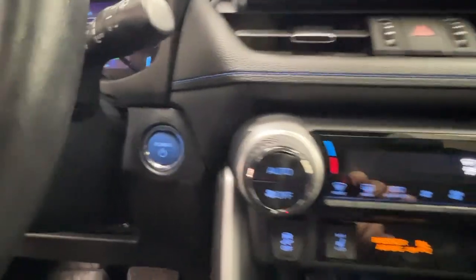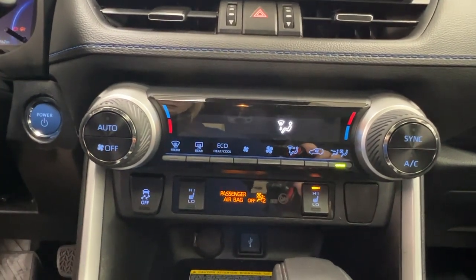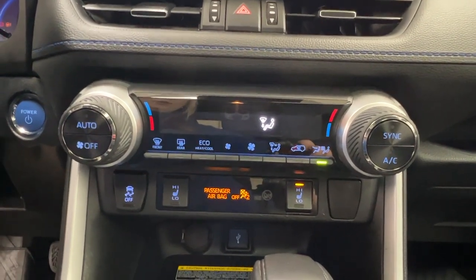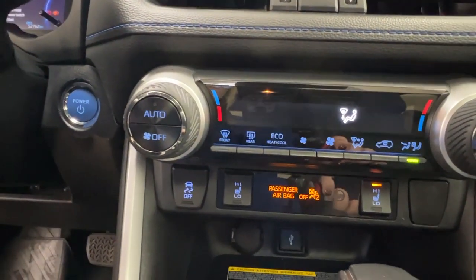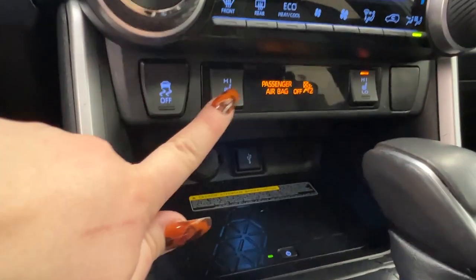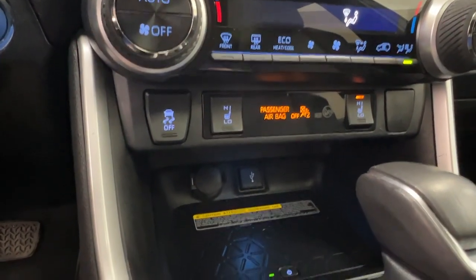Just beneath that, close to your push-button ignition, is where we have our climate control. This unit comes with dual climate control, so that you and your front passenger can both have your own temperature settings and stay perfectly comfortable. We also have the options for your defrost for both the front and rear windshield. Just underneath that main section, we have your high-low on-off settings for both driver and passenger heated seats.